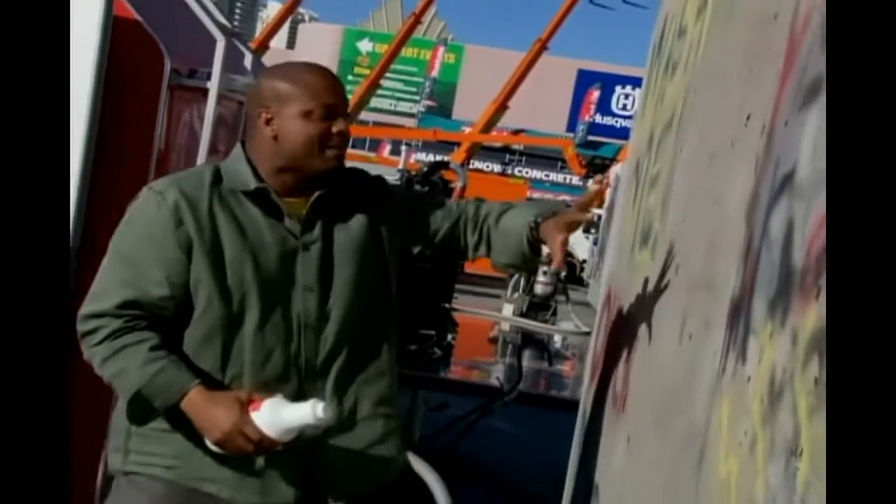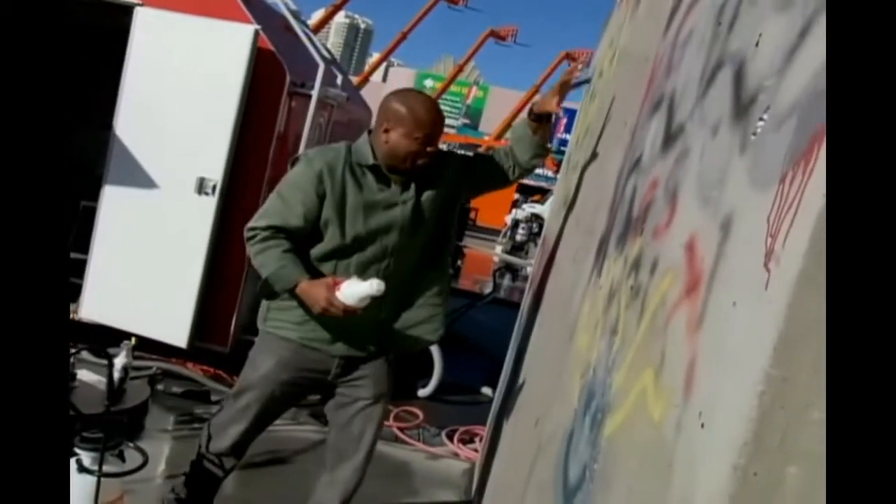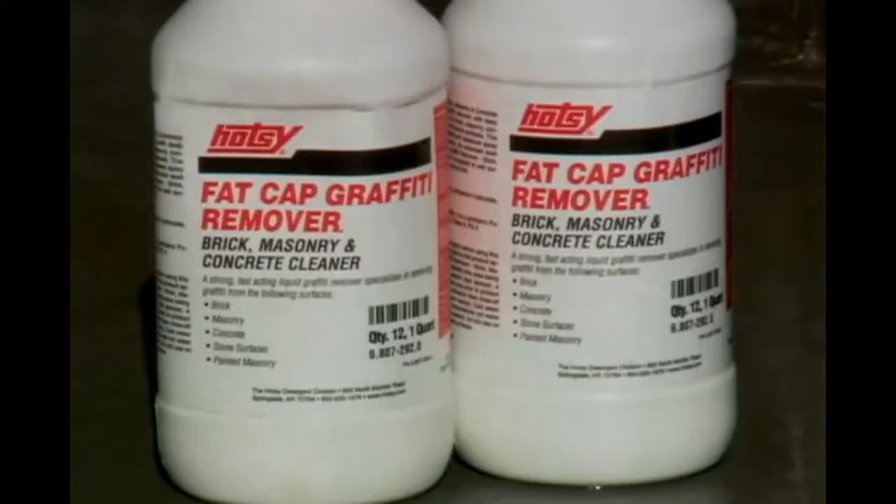You just pour this on, spray it on, and in about 90 seconds you get a hot water pressure washer and it comes right off. It don't matter if the graffiti's old or new — it works on either.